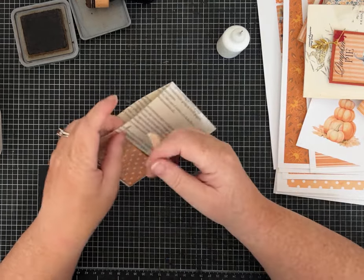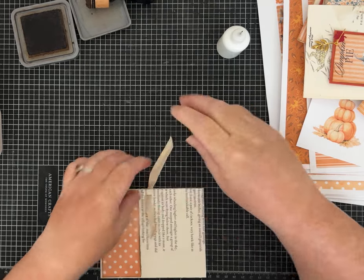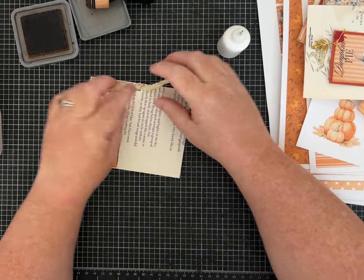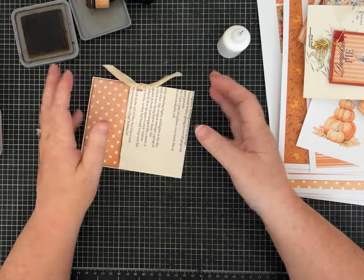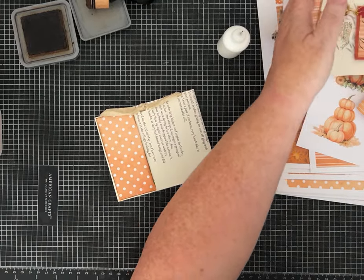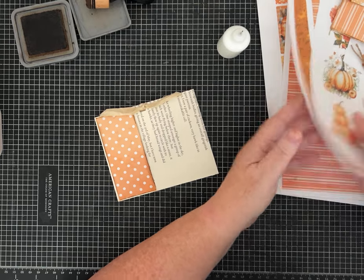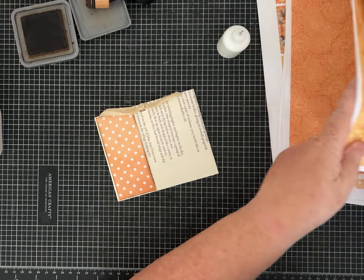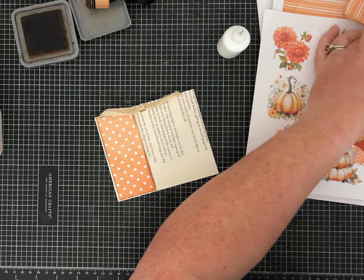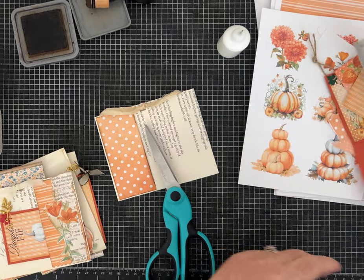I'm adding a piece of Sari Silk ribbon using the slot punch. When I tie it, it's not really a bow — just a single loop — and I like the way it lays kind of flat. Now let's decorate the pocket. I decided to add the pocket to the side of the page where I had more text, with the other side being more of a white space.